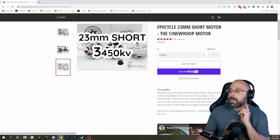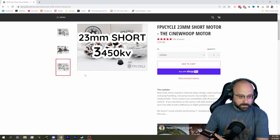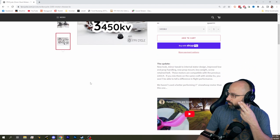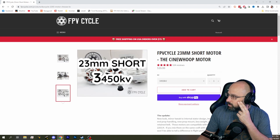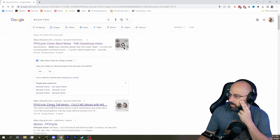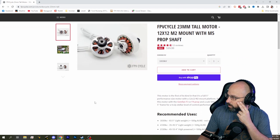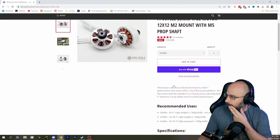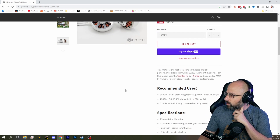I feel like I would go for a little bit bigger motor on a 4-inch. I don't know if you'll hit your 300-gram target with this motor. This is listed as a 3-inch Cinewhip motor. Should we go for the 23-millimeter tall? Is that overkill for a 4-inch prop? It's got an M5 shaft, which will probably give you more versatility in the props.